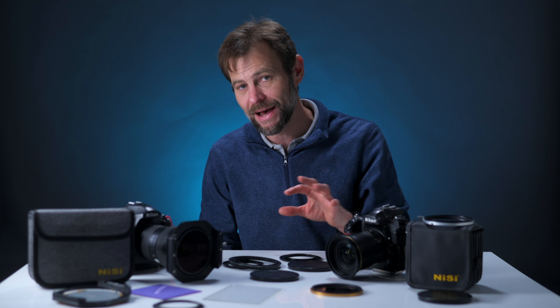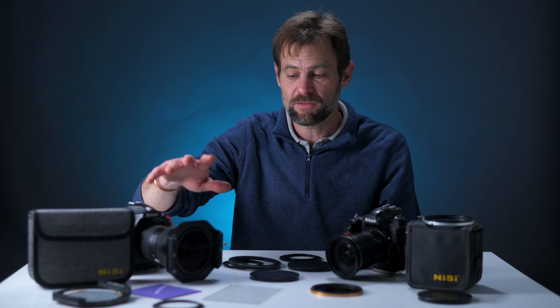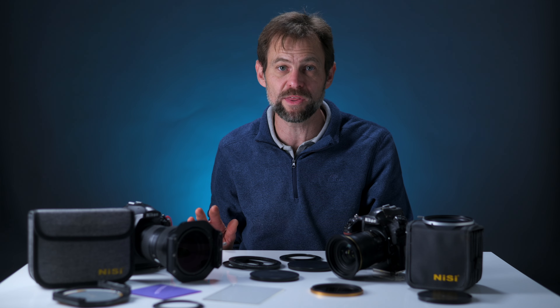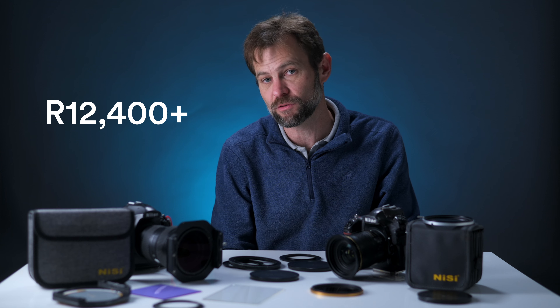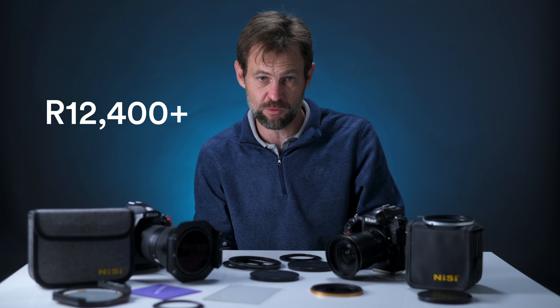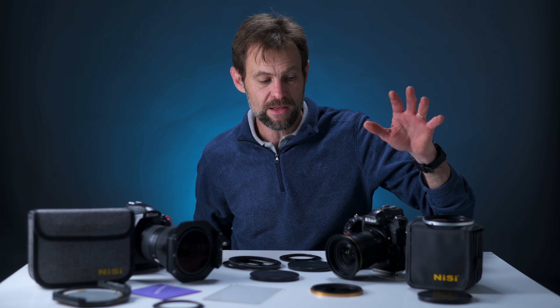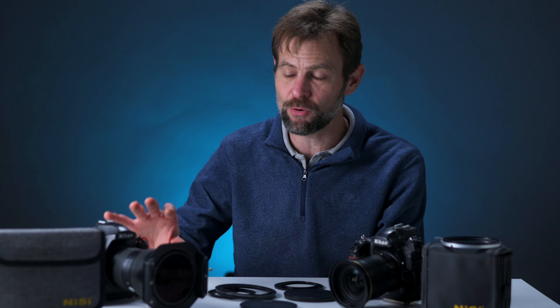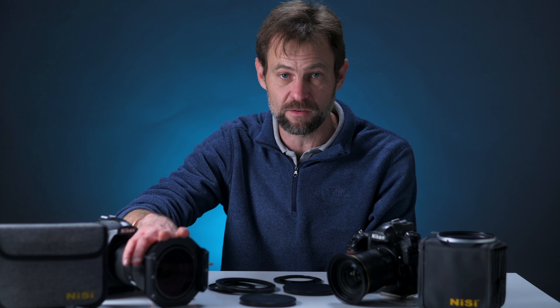Comparing that to the V7 system: the V7 holder, polarizer, three neutral density filters, and bag comes to over 12,400 Rand — almost 4,000 Rand more than the Swift system. So from a price perspective, the Swift is clearly in the lead with a serious advantage in being significantly cheaper. But this doesn't mean the Swift is the outright winner, because there are several advantages to the more complex, slightly heavier, and more expensive 100mm square filter system.